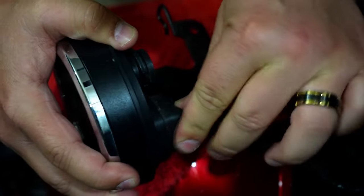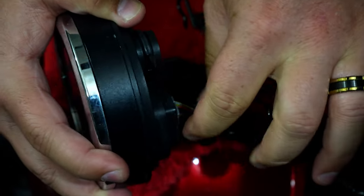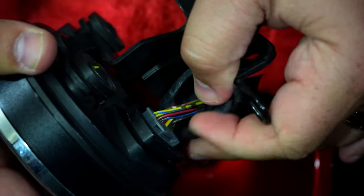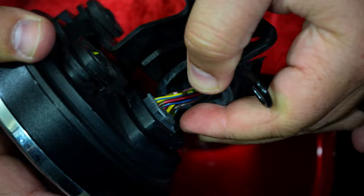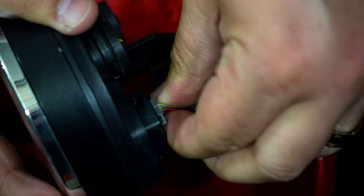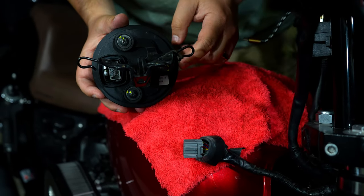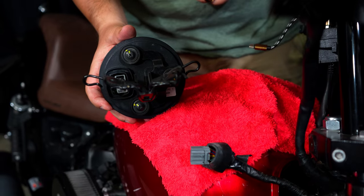The next part, once we get the two bolts off, is to disconnect the wiring harness. What you're going to want to do is pull back the rubber grommet here and you'll see there's a little plug with a lip right here. Just like most plugs, you pinch it and boom — just like that, it's released. Now we're going to show you the next part about putting your bracket onto your new tachometer.